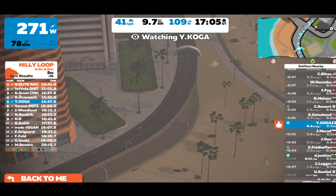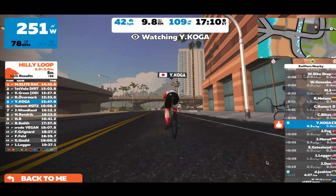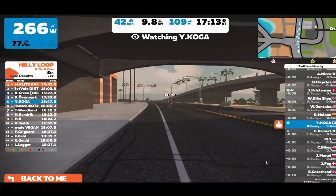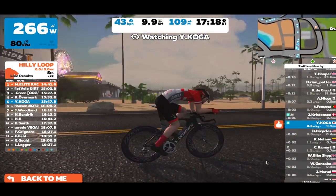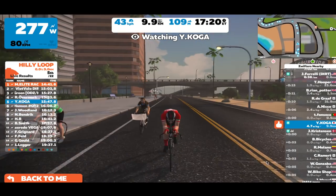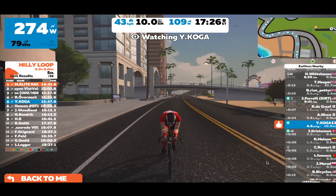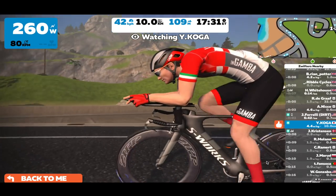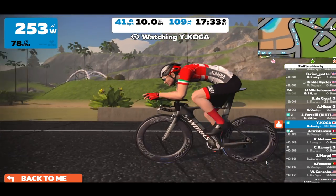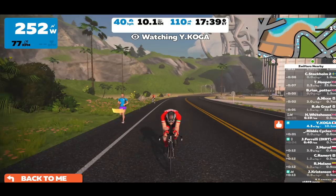If you haven't already tried Zwift, you're riding in a virtual computer-generated world with very real riders from around the globe in real time. Just like on an actual ride, you can draft, follow wheels, and get very competitive — you can even chat if you're feeling particularly social. Zwift also organizes public group rides and training sessions, plus it has a great feature which allows you to organize a private meetup for you and your cycling friends. You can even set it so that everyone stays together as long as they're pedaling.